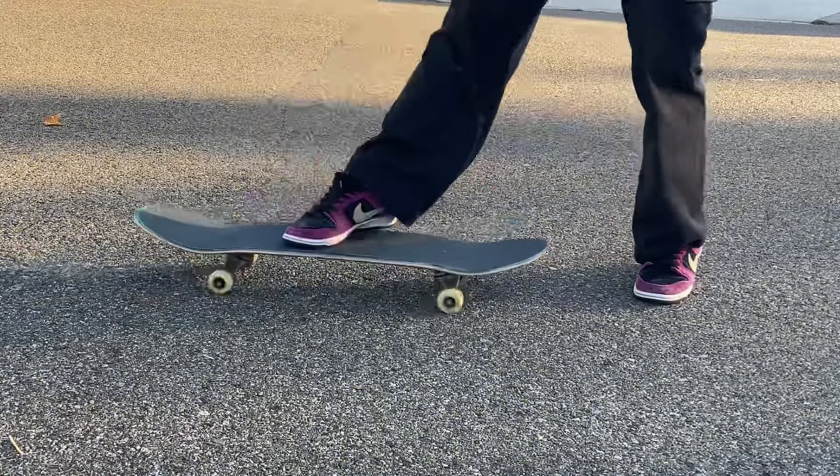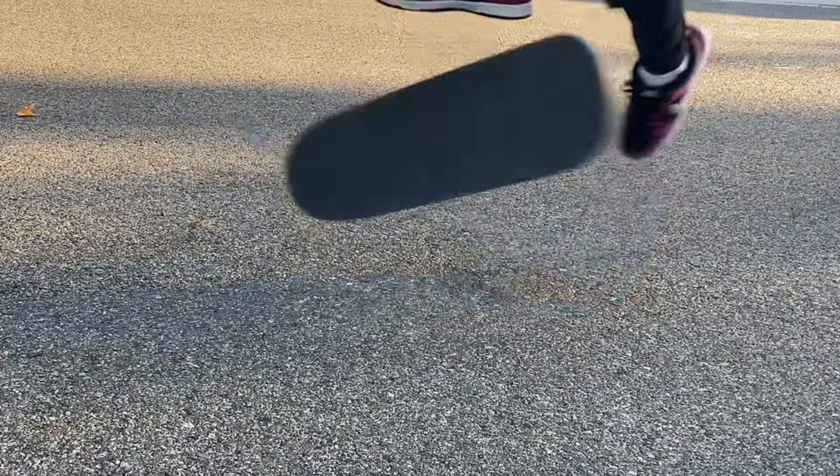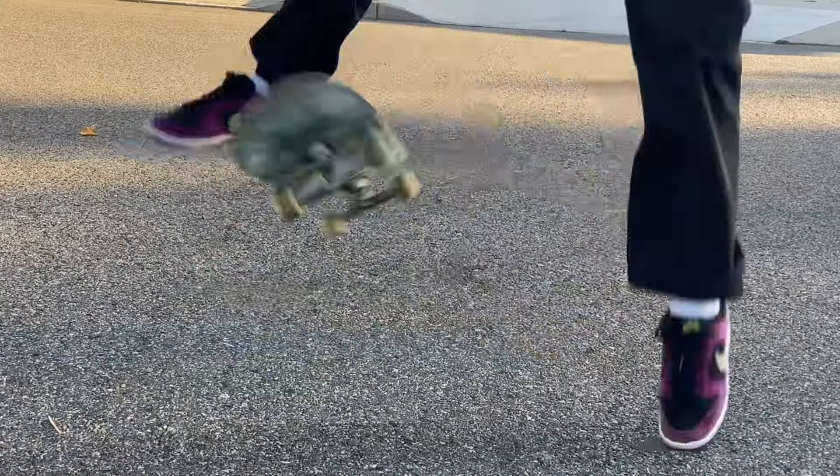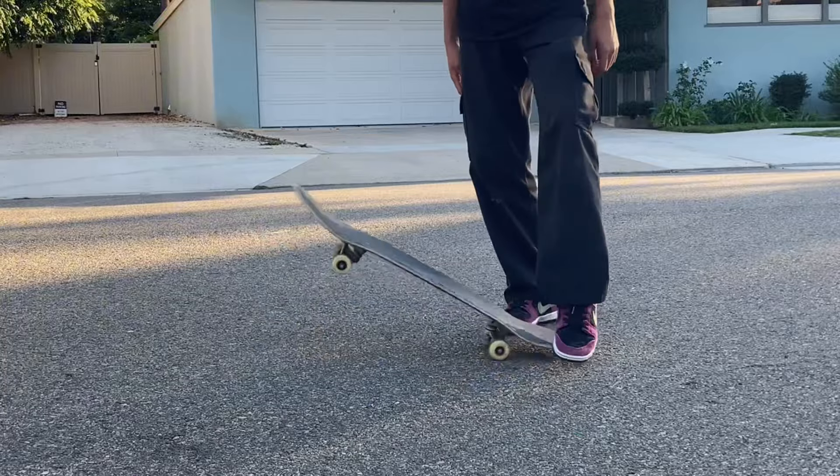This trick is all about the back foot. To practice, I just stand there and scoop the board, trying to make it flip, and only land with one foot. What's really important is to have pressure on both your toe and your front foot to make the board flip quicker.